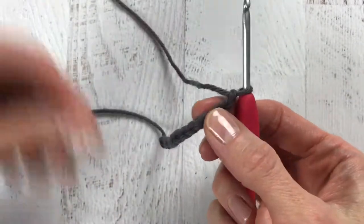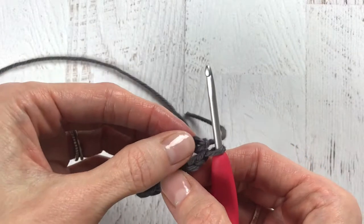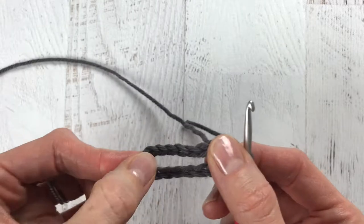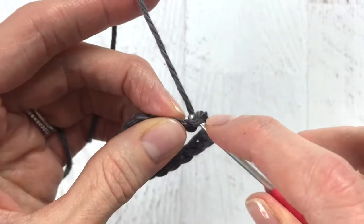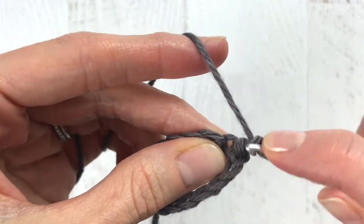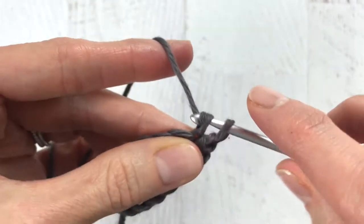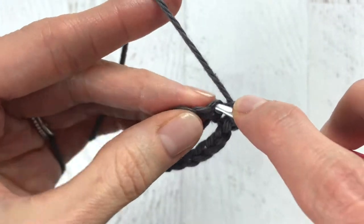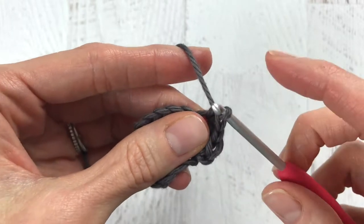We want to connect with a slip stitch to the top of the first chain, making sure we do not twist the chain. What I like to do is make it into a U-shape and make sure that the V's are all flat so nothing gets twisted as we connect it. Connect with a slip stitch into the top of that first chain, chain one, and then make the first single crochet in the same stitch. Then single crochet into the next two stitches, and add three single crochets into the next stitch.